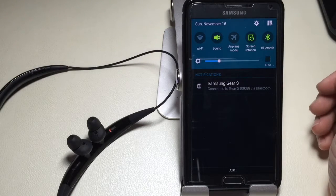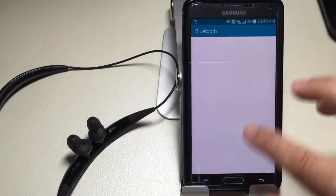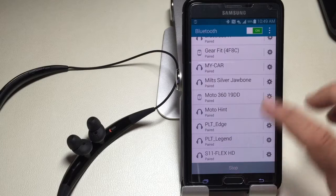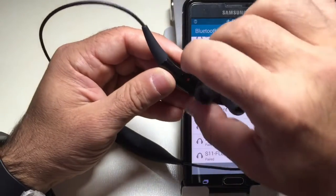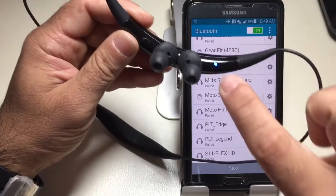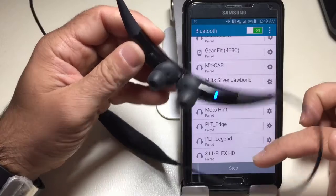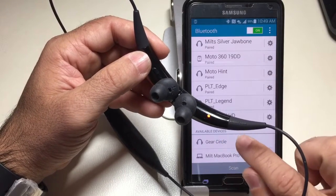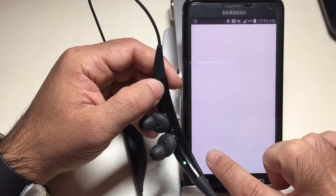The first thing we're going to do is make sure that our phone is in pairing mode. I'm going to press the Bluetooth button, holding it, and choose Scan. So now it's in pairing mode. The next thing I'm going to do is turn on the Gear. You'll notice the blue light is flashing, letting us know it's in pairing mode. You can see Gear Circle there, so I'm going to choose it. Right now it's going through the pairing process.